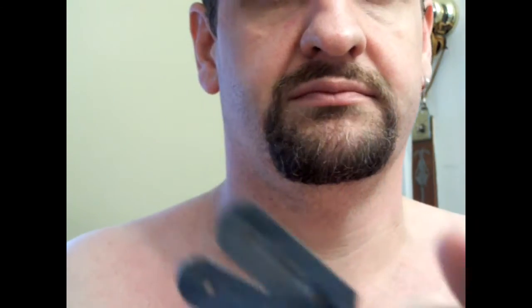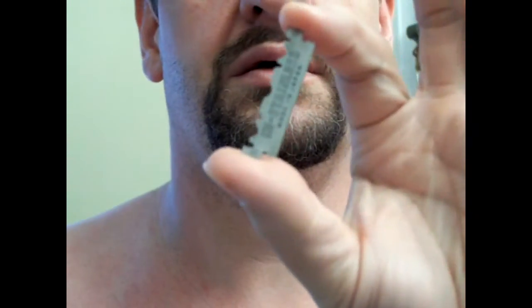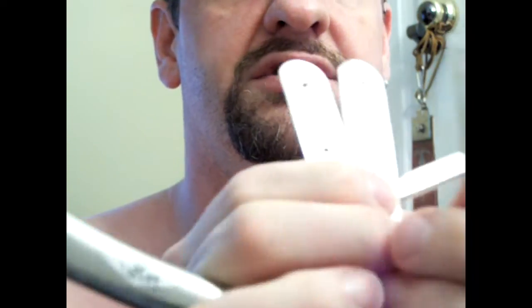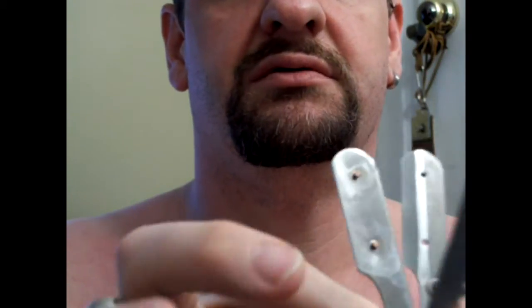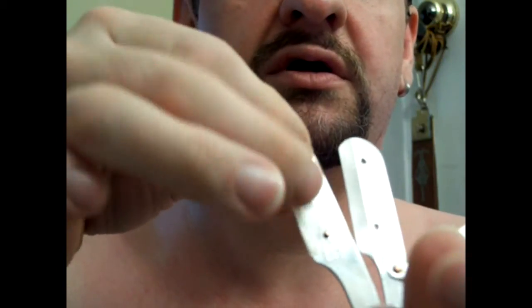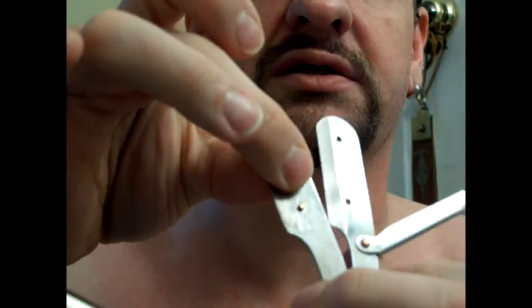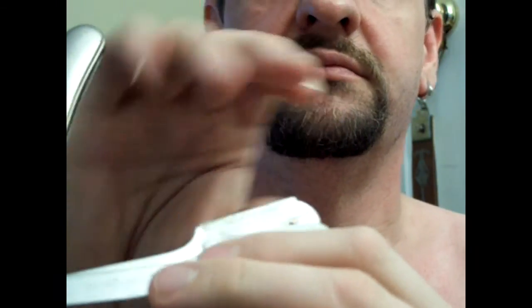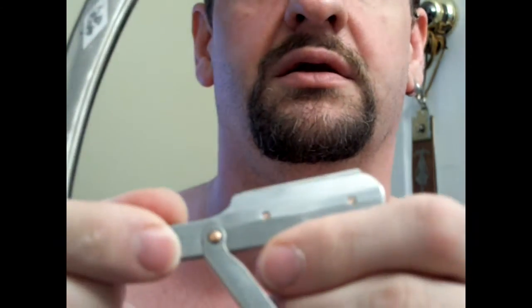Once you've done that, you can take half a broken double-edged blade. I have to do this backwards since I'm trying to do this in a mirror for the camera. Hold the blade like so and then slide up.